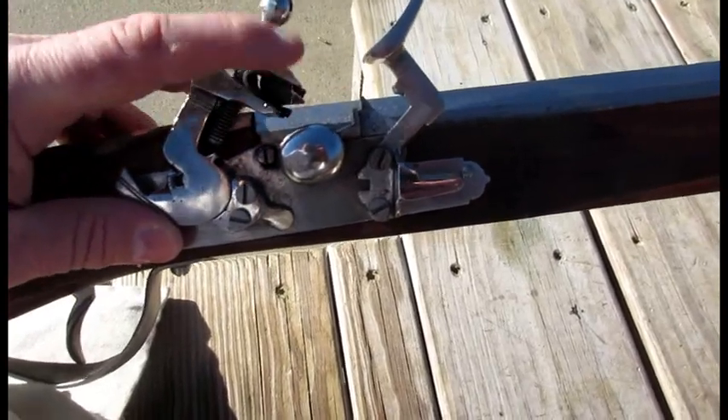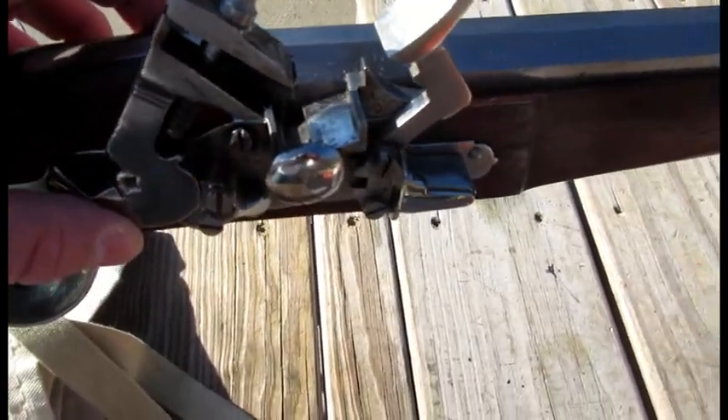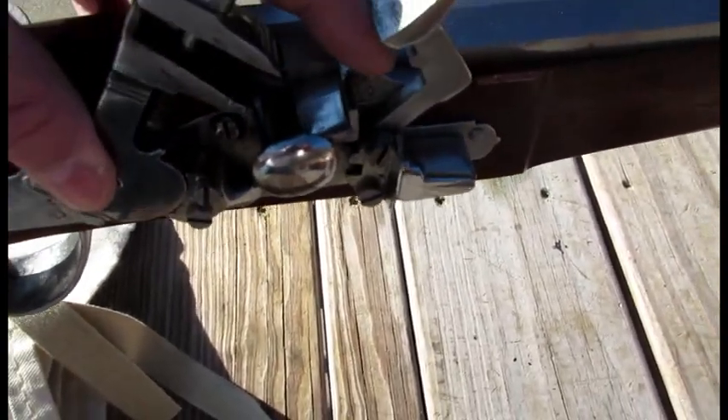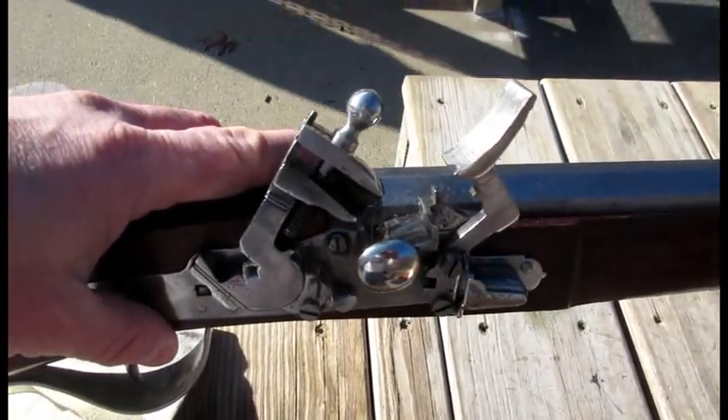It looks like I am going to have to replace the flint on this. You can see the touch hole there, and now the cock is down so it can't. There is a push rod inside. So I will show you how we do it.